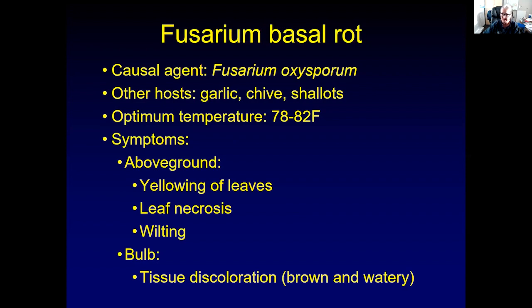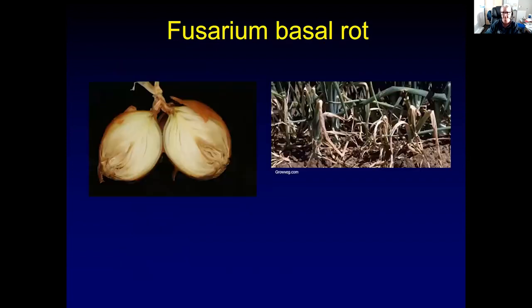You can see above-ground symptoms in the field. You might get yellowing of leaves, leaf necrosis, the leaves starting to die back, and wilting of onions. If you cut the bulbs open, they usually have tissue discoloration at the base of the onion, which is brown and watery looking. The basal plate is where the fungus enters — you can see that bulbs have no roots because the roots have already rotted. The fungus then moves up into the bulb. Unlike Botrytis neck rot, which comes from the top down, Fusarium basal rot goes from the bottom up.